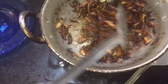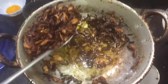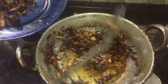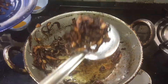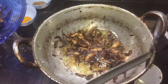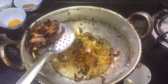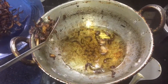Add the olive oil. We need to put the masala in the pan. Put the masala in the pan.